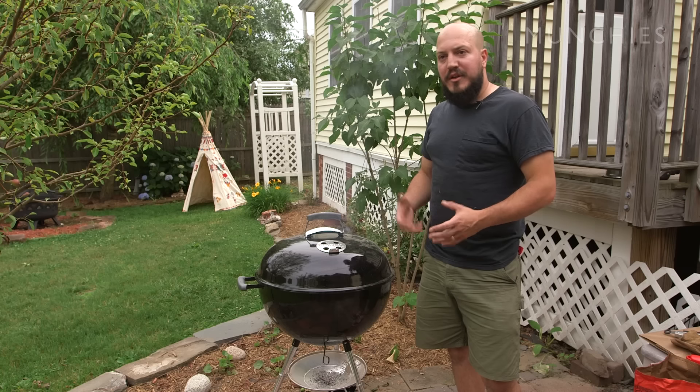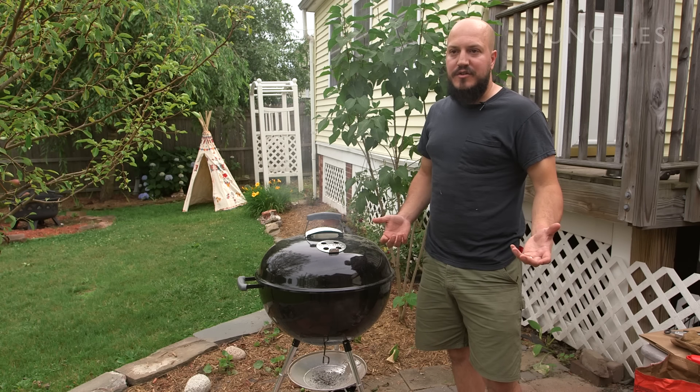I usually suggest you buy yourself a six-pack, because you're gonna put one in the chicken and you're definitely gonna enjoy the next five.